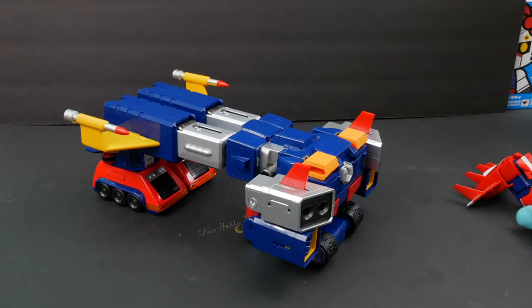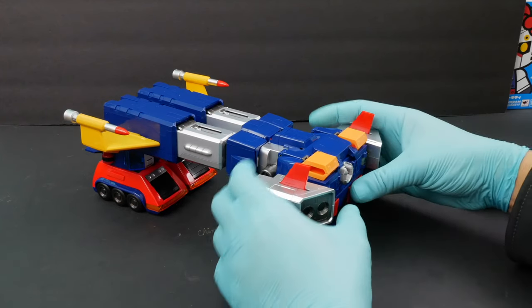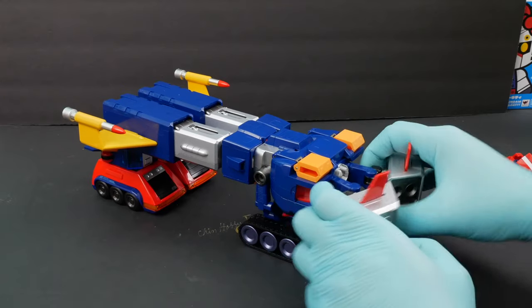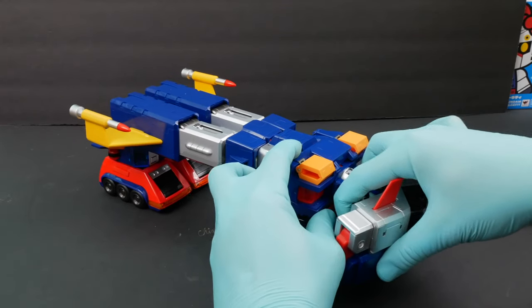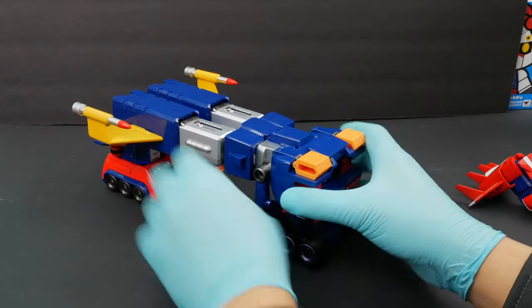What you're gonna do is just pull this head out — just apply a little bit of force. There we go. Next we're gonna do the hands, so you're gonna hold this and just push up, and pull it from here.